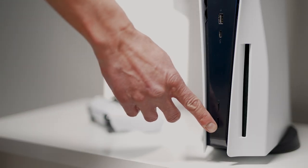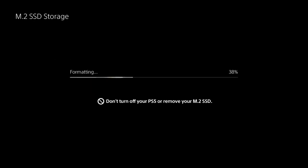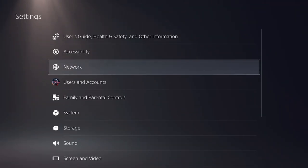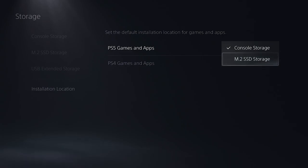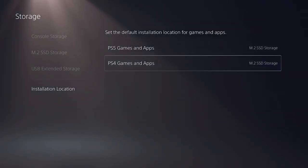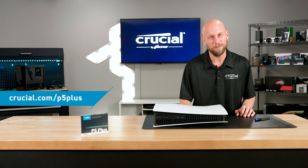Next you'll plug in the system and boot it up. You'll be prompted to format the new drive — you'll want to do that. Now to use the P5 Plus as your primary device, you'll want to go to Settings, then Storage Settings, and manually select the P5 Plus as your default download location. Now you've got plenty of storage room for all your games. Go to crucial.com/p5plus for more details.